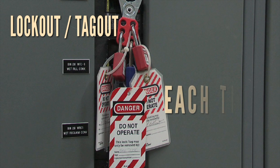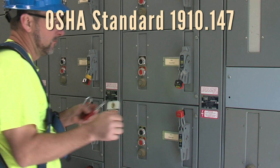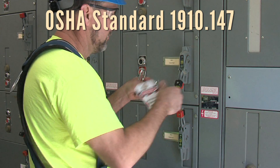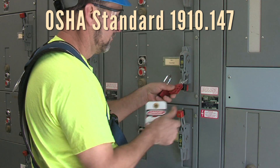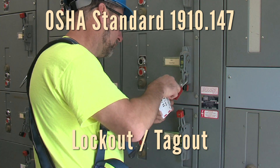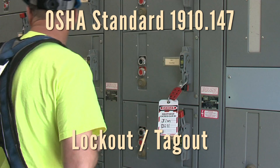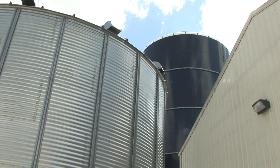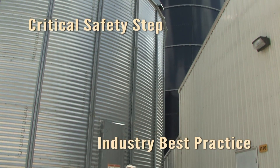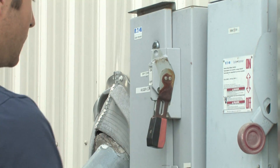Use Lockout Tagout each time, every time, before entering bins or before performing service or maintenance on unloading equipment. This video is a quick reference to the OSHA Standard 1910.147 Control of Hazardous Energy, commonly known as Lockout Tagout. While family farmers don't have to follow these standards, they're an industry best practice to keep you safe during bin entry and maintenance work.